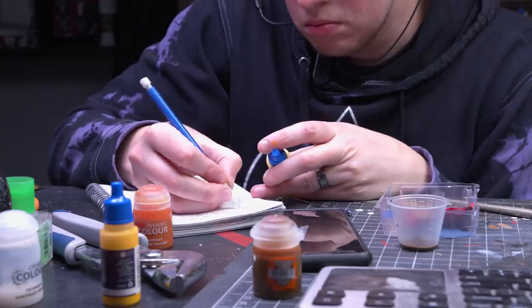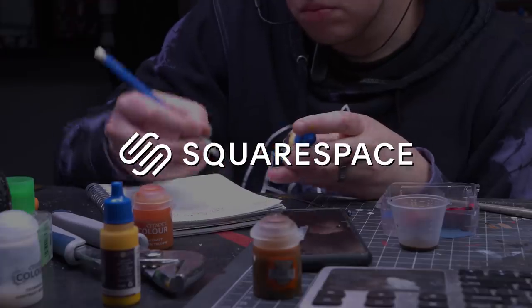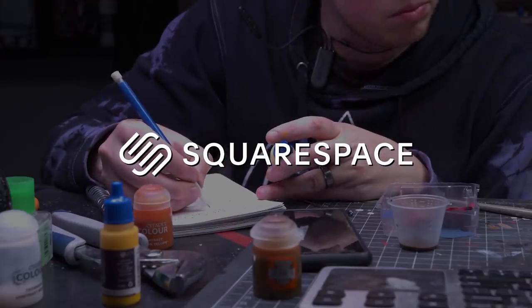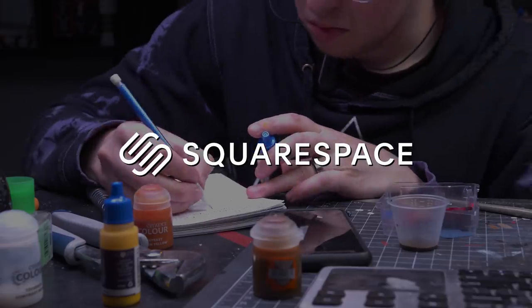I have to admit a pet peeve of mine: poorly transitioned ad segments, like for Squarespace's video sponsor. From websites and online stores to marketing tools and analytics, Squarespace is the all-in-one platform to build a beautiful online presence and run your business.